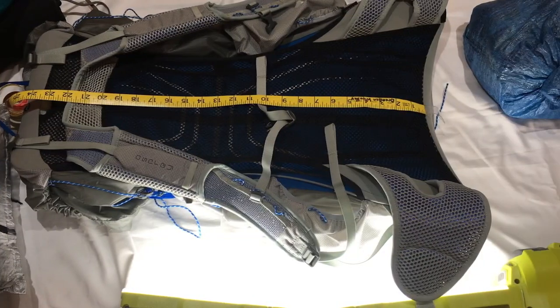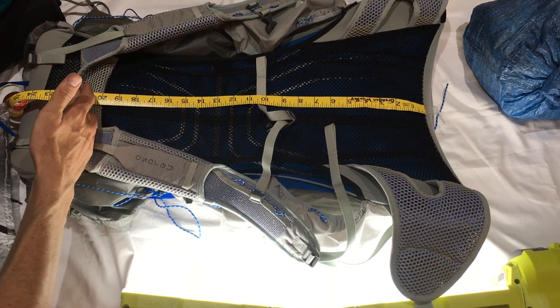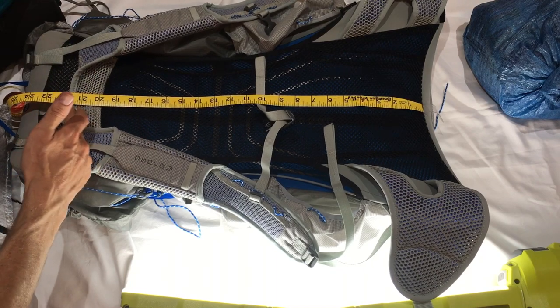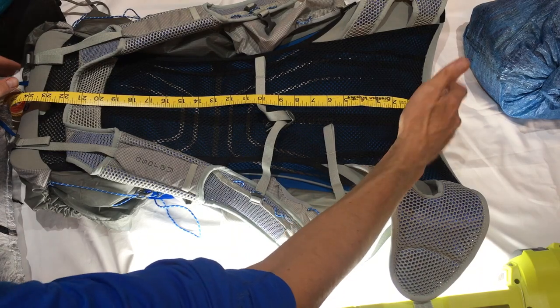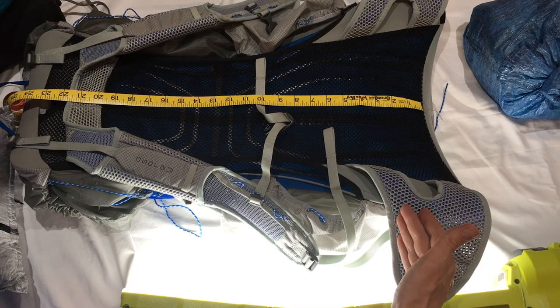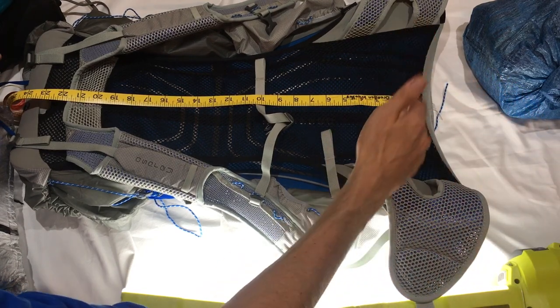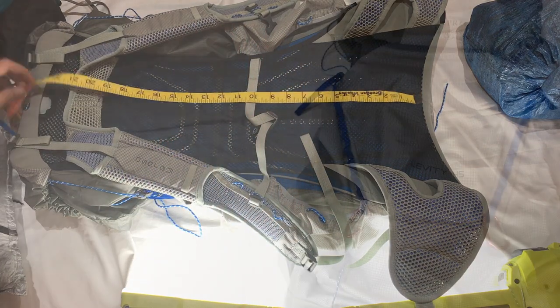Putting a tape measure on to check sizing - measuring from the bottom seam line right up to the top of the shoulder straps is 22 to 23 inches. They measure torso length from the top of the iliac crest, so depending on where you place the pack, the fit will vary. I'm still thinking the medium might suit my 21-inch torso better.